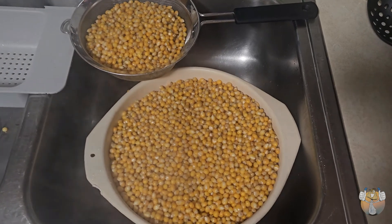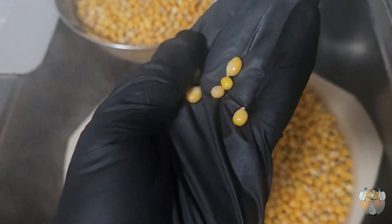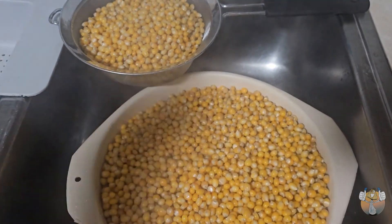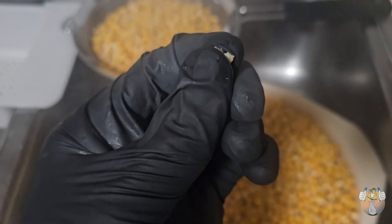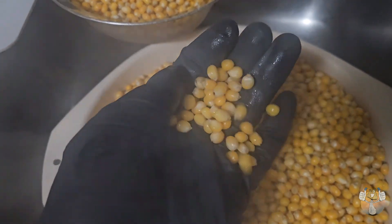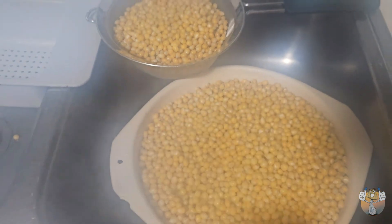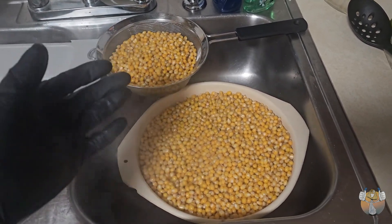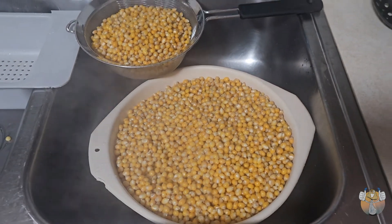Our popcorn has now finished. We got it in our strainer — as you can see it's doubled up in size, which is very good. This is how I tell the popcorn is ready: just smash it between my fingers and this is how it breaks — just like that. Our popcorn is prepared to perfection. It's gonna sit in the strainer while it cools down, let the moisture evaporate, and then I'll stir it, flip it, do what I gotta do. We're gonna jar it up once it's cool to the touch.